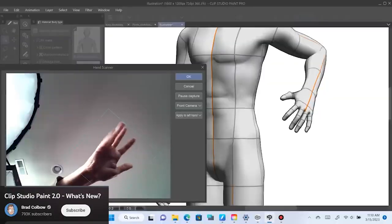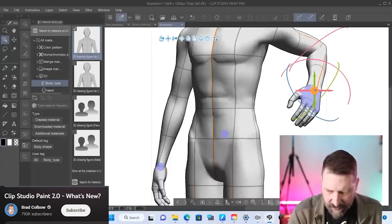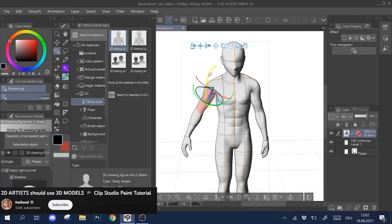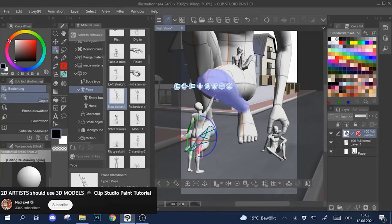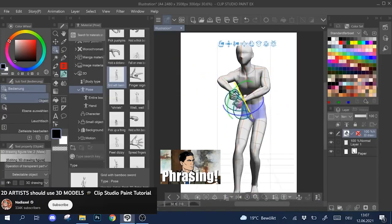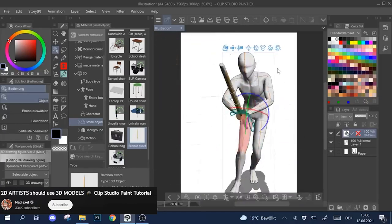My favorite coloring app, Clip Studio Paint, offers some 3D features which are continuing to expand in the latest version, but fine-tuning details can be tedious. Turning all the little dials to get every joint in the right place at the right angle feels robotic to use, and honestly the results often look stiff and robotic for the same reason. It's just not how we think about moving body parts around.